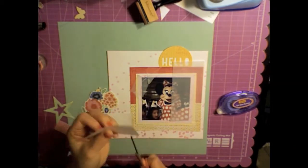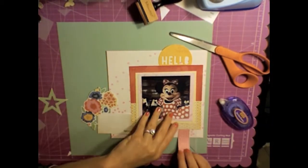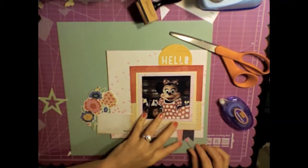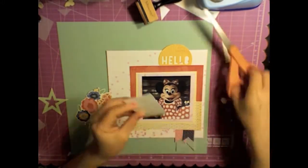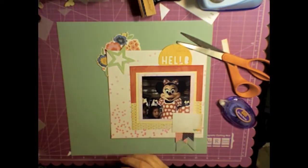I'm just kind of getting the placement right on things. I cut that vellum into a banner shape and then I also cut a few papers from her line in banner shape as well, and I'm just layering those. I think I'm going to use this as my journaling card but I actually don't end up using that little box in the bottom right-hand corner.